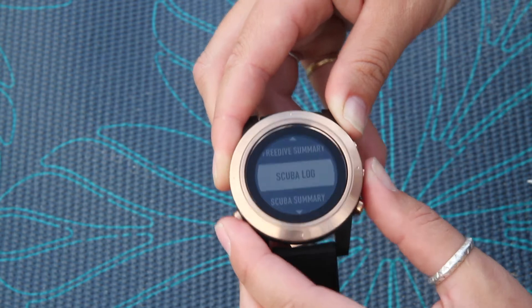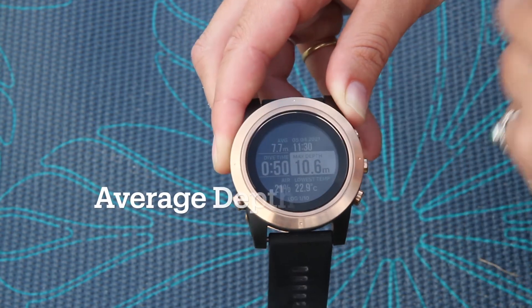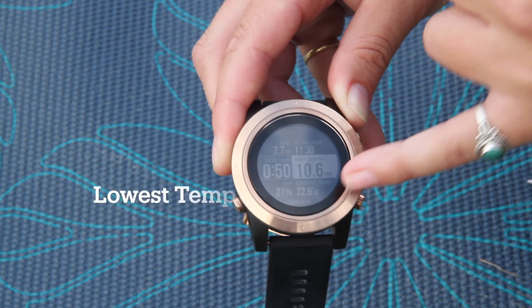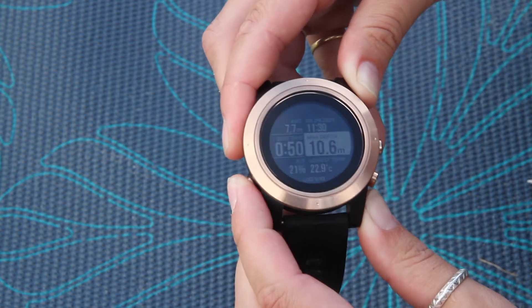Heading into the logbook, this is our scuba log. I did a dive of 50 minutes to 10.6 metres. Average depth was 7.7 metres. Date and time — it was 11:30 on the 5th or the 4th. Maximum depth, lowest temp, and what percentage air mix I was diving on.